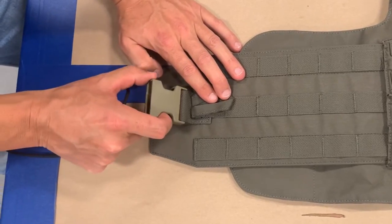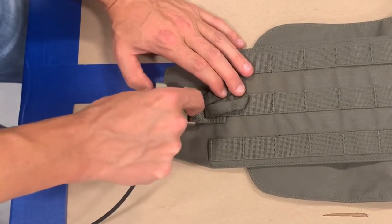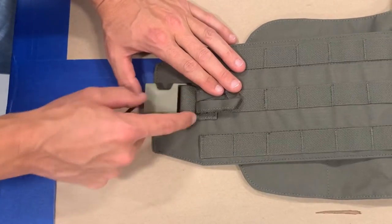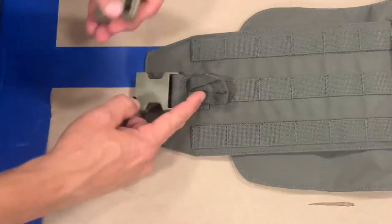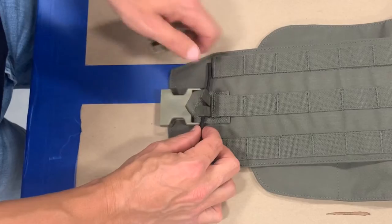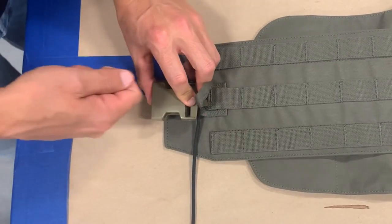If you break the female portion on the cummerbund buckle, remove the old buckle if you can. If you happen to have a split buckle or a pair buckle that you can re-thread onto that piece of webbing, that is suitable. Or, using the method previously described with a piece of 550 cord, you can route it through your webbing, secure the buckle to the cummerbund, and then go back to normal operation.